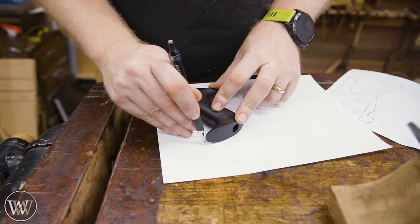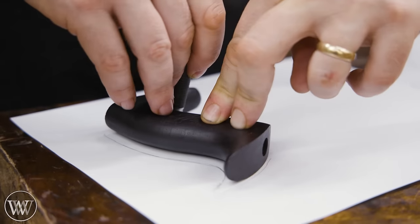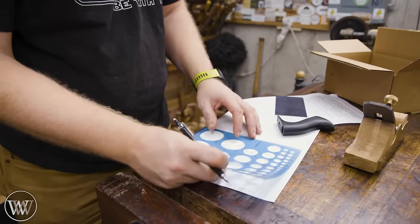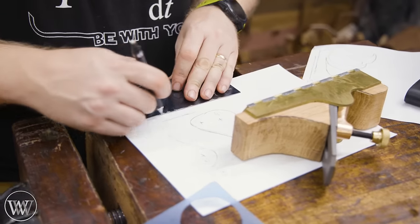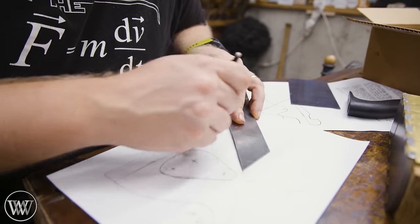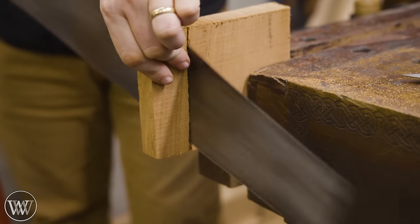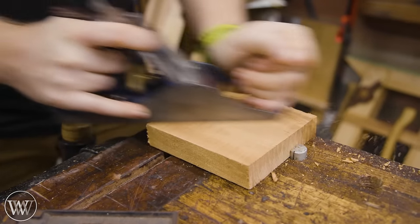Now it's time to start making the handle, and there really are no good patterns out there for making the handle of an infill plane because there are so many different styles, shapes, types, and handle construction and connections. So I just decided to take a handle that I found rather comfortable, sketch it out, and add on what I need. To actually work on the handle, I've got this beautiful piece of cherry that will be just the right amount.